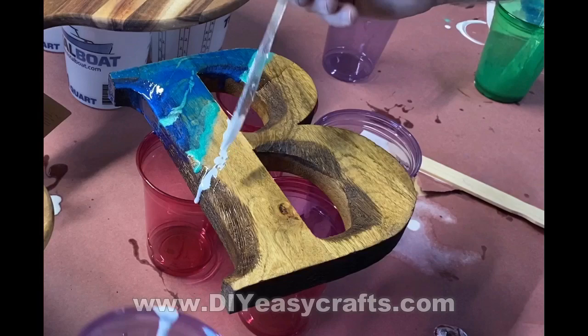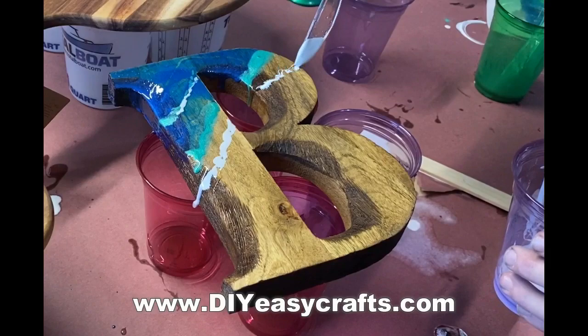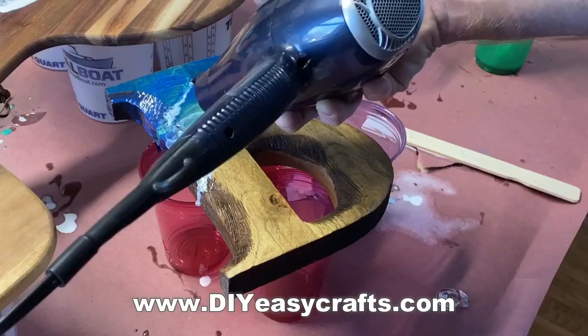This is a real fun little project. It only takes about 10-15 minutes or so, and you can do it with a bunch of different surfaces — I mentioned cutting boards before, I've done the glass of a picture frame, I've done clocks like this. To make the wave, I use a hairdryer, and it's actually not only the air blowing out of the hairdryer, but also the heat from the hairdryer that's going to make the cell structure of the waves themselves.